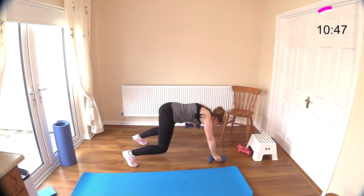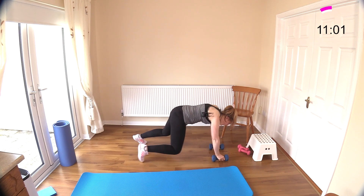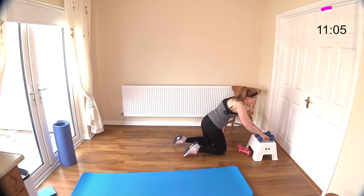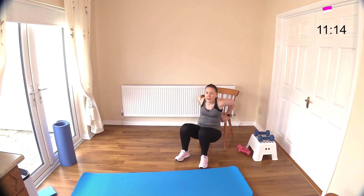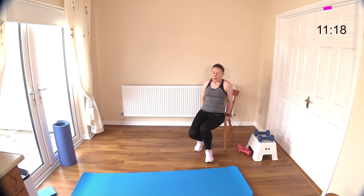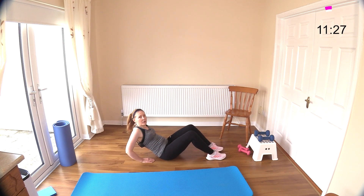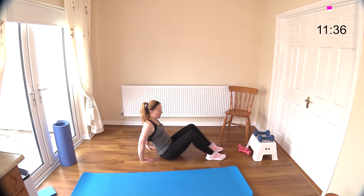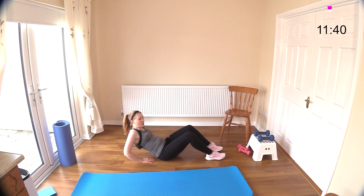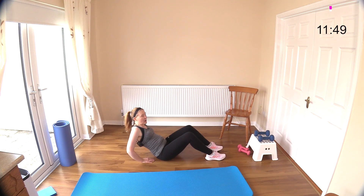Now we're down to the dips. If you want to do the dips on the chair, come to the edge of the chair, scoot yourself off, and dip down and up. Make sure you don't overly stretch those shoulders. Or challenge yourself down on the floor. You also have the option of doing tricep extensions upright — I like one heavier weight for tricep extensions, as the elbows stay locked in place better.